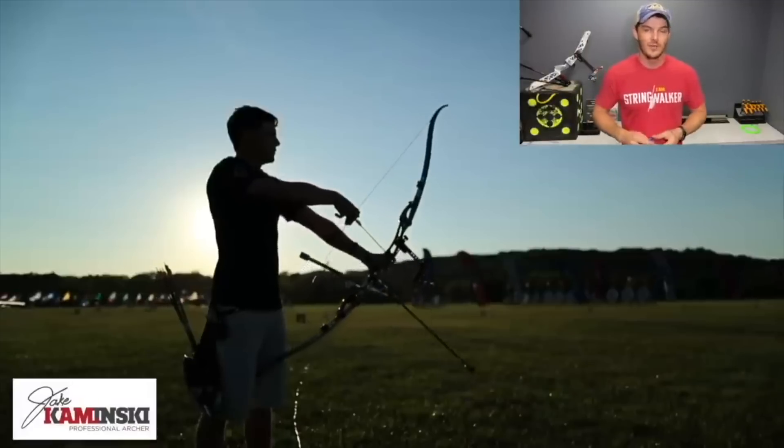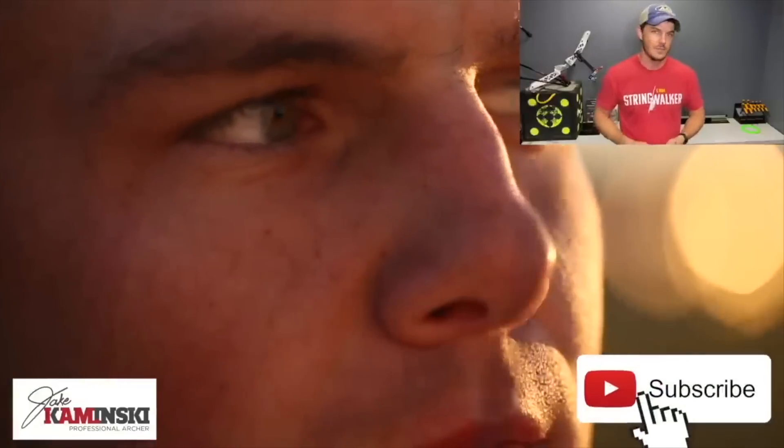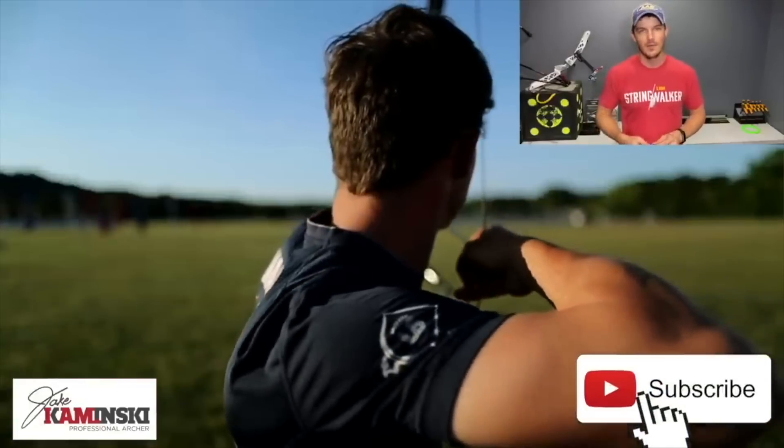For those of you that are new here, my name is Jake Kaminski. I'm a two-time Olympic silver medalist in the sport of archery, and we're going to make this channel a great resource to all types of archery. So if you haven't yet, hit that subscription button and the notification bell so you're notified every time a new video is uploaded.